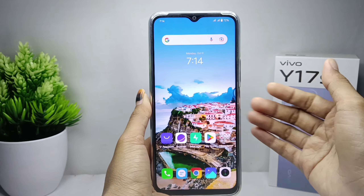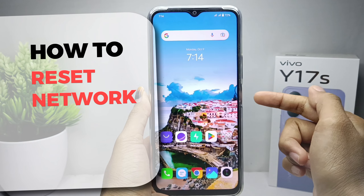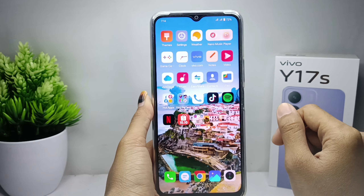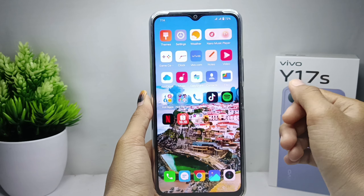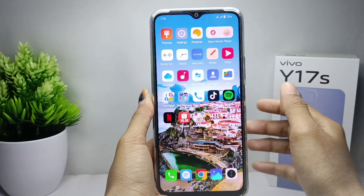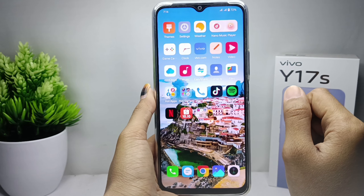Hello everyone. I want to provide a tutorial on how to reset the network on a Vivo Y17s device. A network reset will erase all your network settings, including your Wi-Fi connection, mobile data, and other network settings.